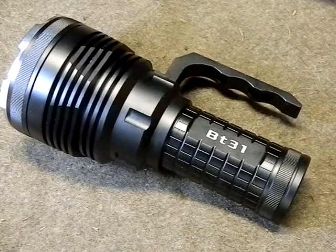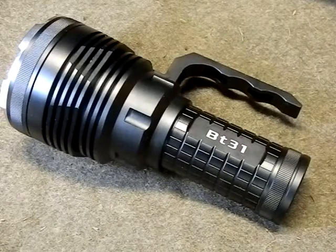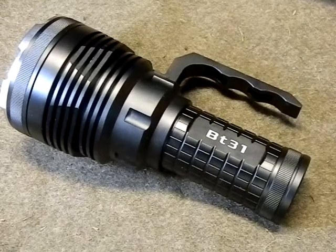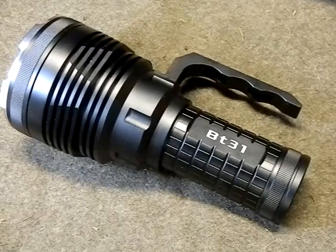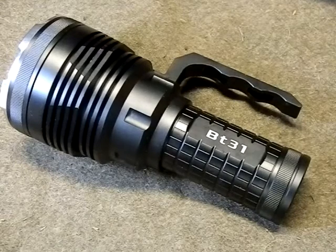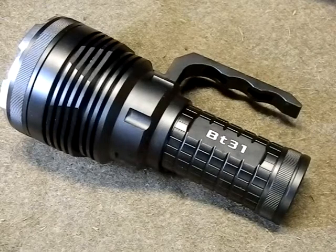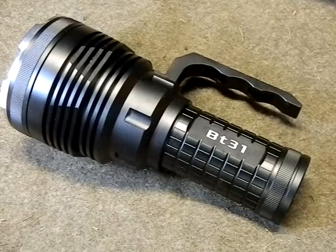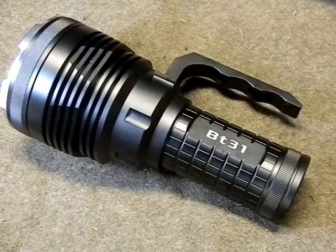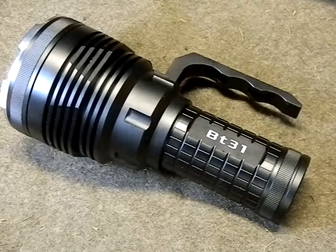I want to do a review today on the Bronte BT31 light — this is a new mega thrower. This one is an engineering copy and isn't even for sale yet, so I will put updates as to links where to purchase, prices, and all that when it is available. I've had this for a couple of weeks now and I've been testing it.